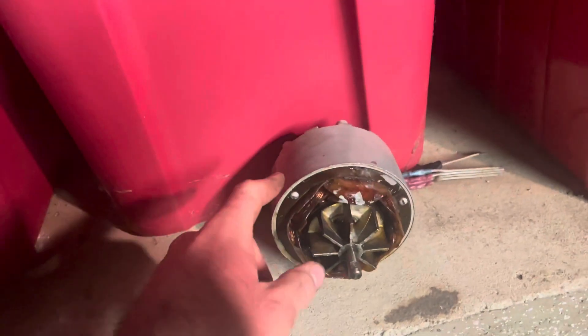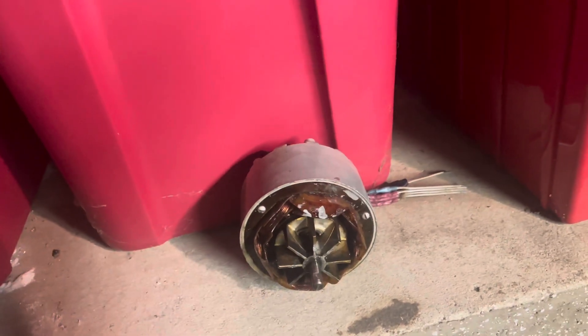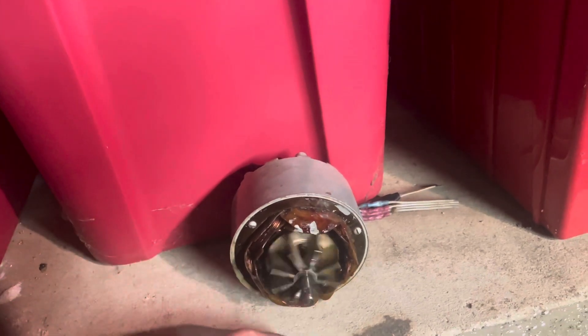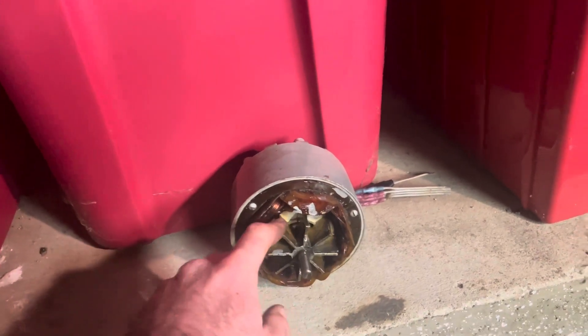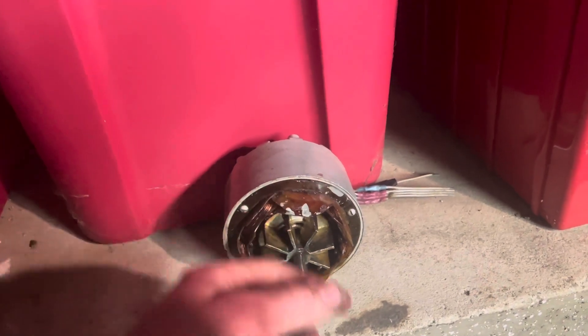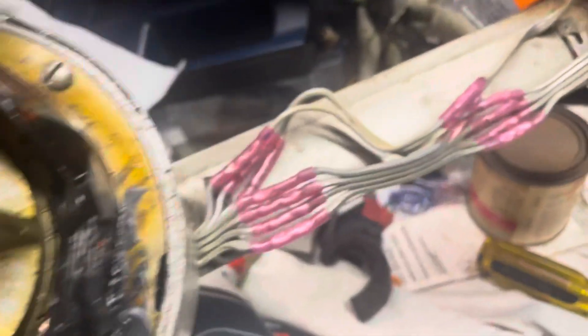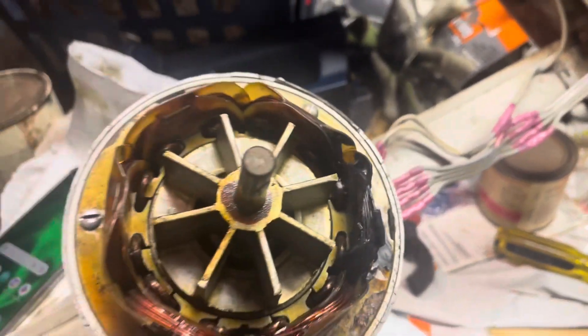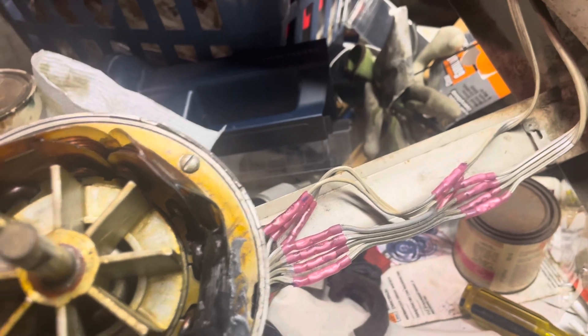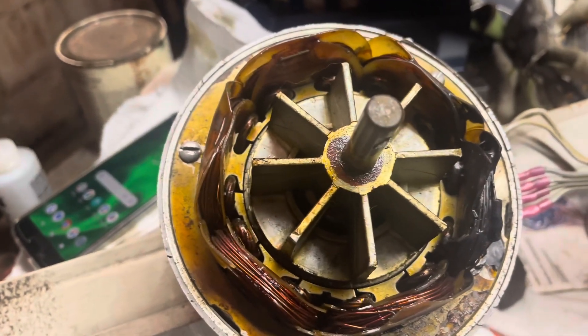I'm going to put it back in that box fan that I originally took it out of, but this one is not in the best condition. The bearing is fine, and the windings are all fine, but this is why you see two different sets of crimp connectors — because I swapped the motors twice.